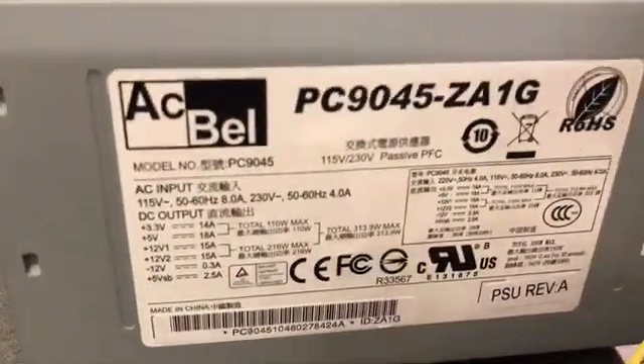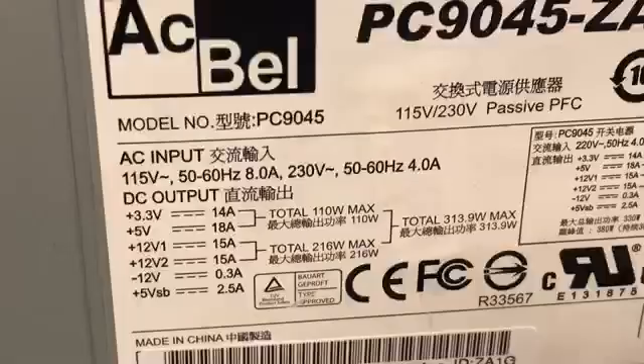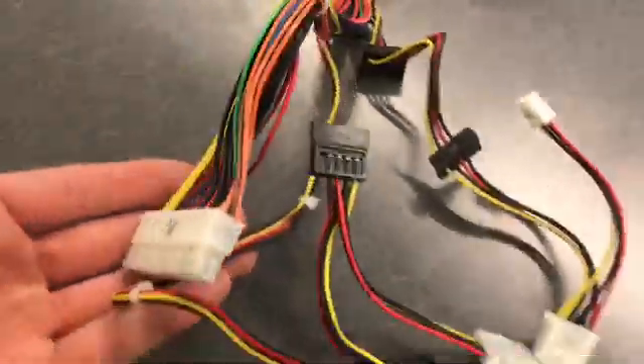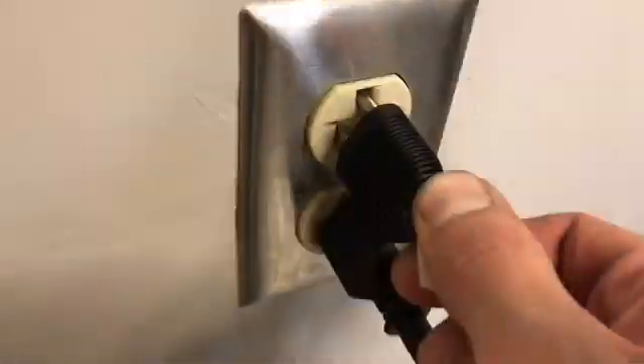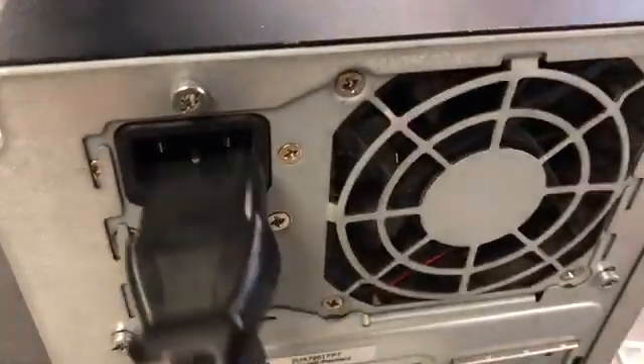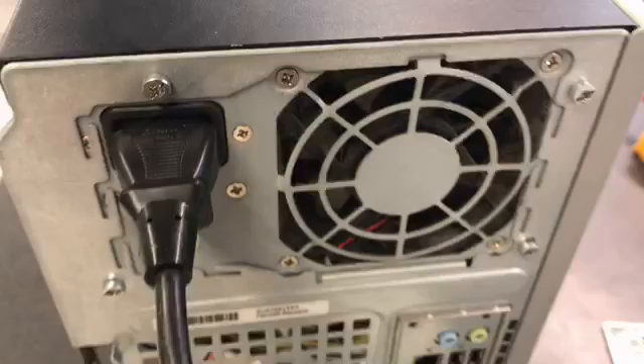The function of the PSU is to convert high voltage AC input into 3.3, 5, and 12 volt DC output that the computer can use. The AC power input is supplied to the PSU using a standard computer cable that plugs into the wall, and then into the power supply.